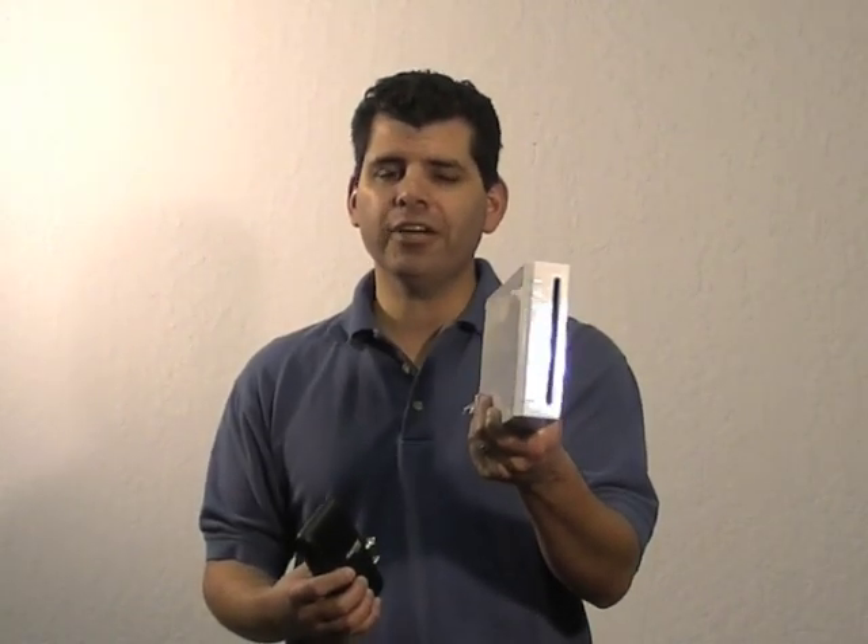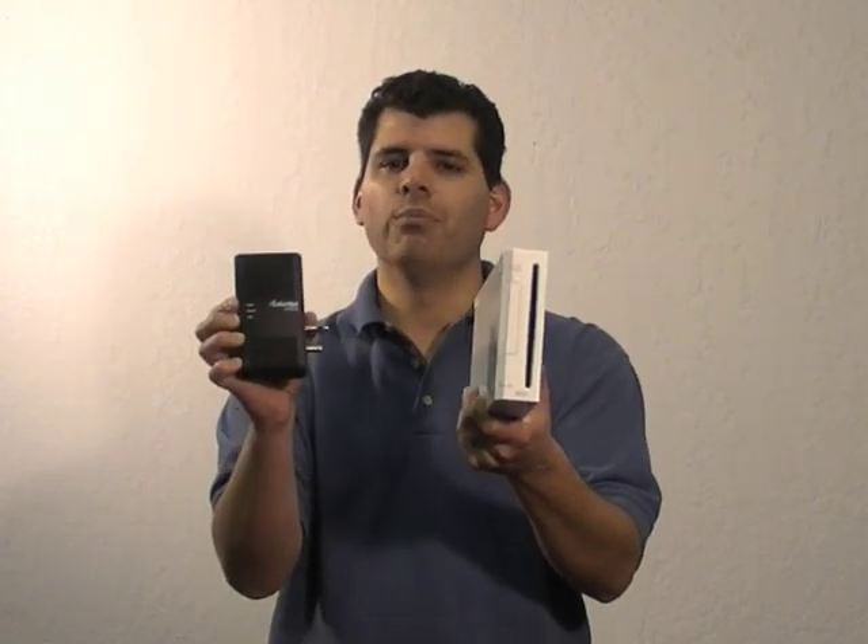Hi there! Today I'm going to show you how to set up your Nintendo Wii to the internet using the ActionTech MOCA Ethernet-to-Coax network adapter.